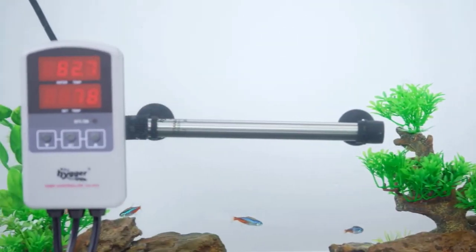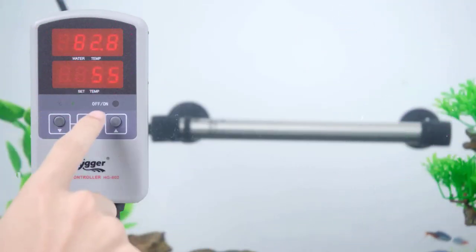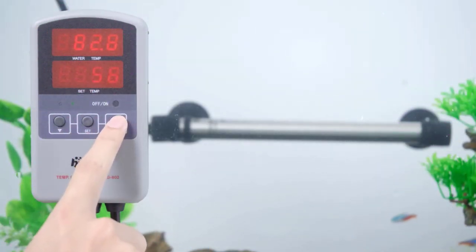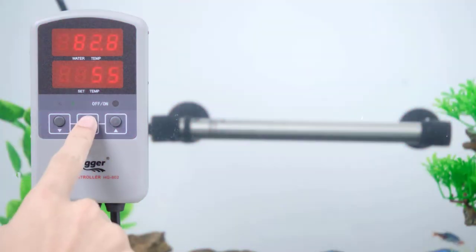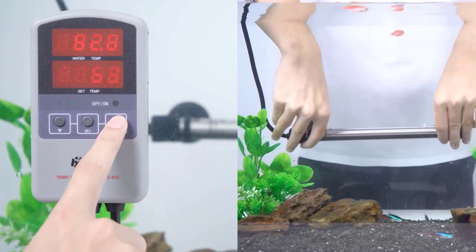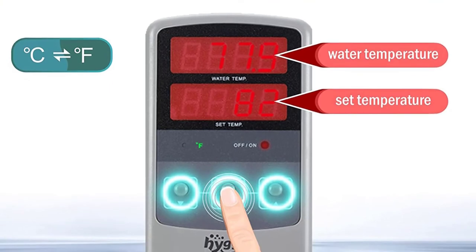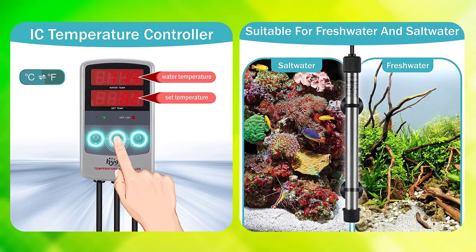Once the controller or thermometer fails and the sensor falls off, the heater will stop working. When you want to restart it again, either power on the heater in advance before placing it in water, or take it out and dry it before submerging again. Utilizing smart temperature processing, this fish water heater adjusts heat to the optimal temperature for your aquarium setup.